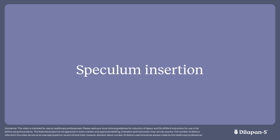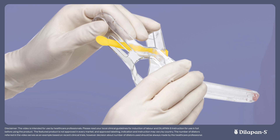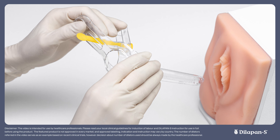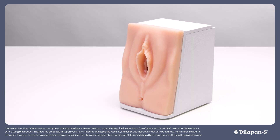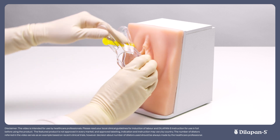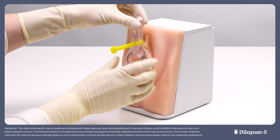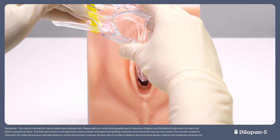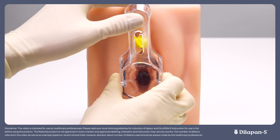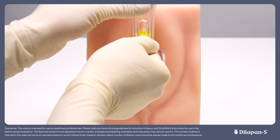To perform a speculum insertion, grasp the speculum with your dominant hand. Your index and middle fingers should surround the blades, and your thumb should rest against the back of the thumb lever to keep the tips of the blades closed. Let your patient know that they will feel you examine them, then place the blade tips against the lower wall of the vagina to avoid contact with the urethra, and avoid touching the clitoris or pinching the labial skin. Insert the closed speculum slowly at a 45-degree angle downwards towards the small of the patient's back, maintaining downward pressure until resistance is met, and then pull back slightly.